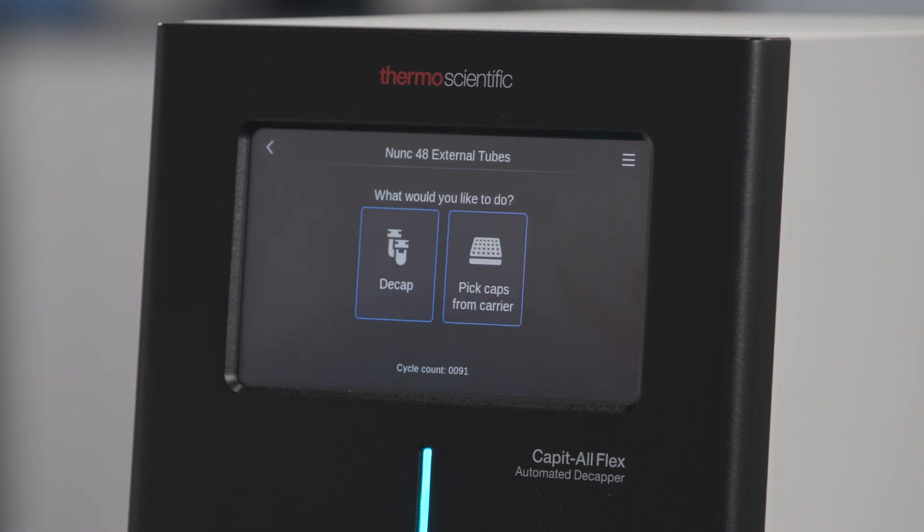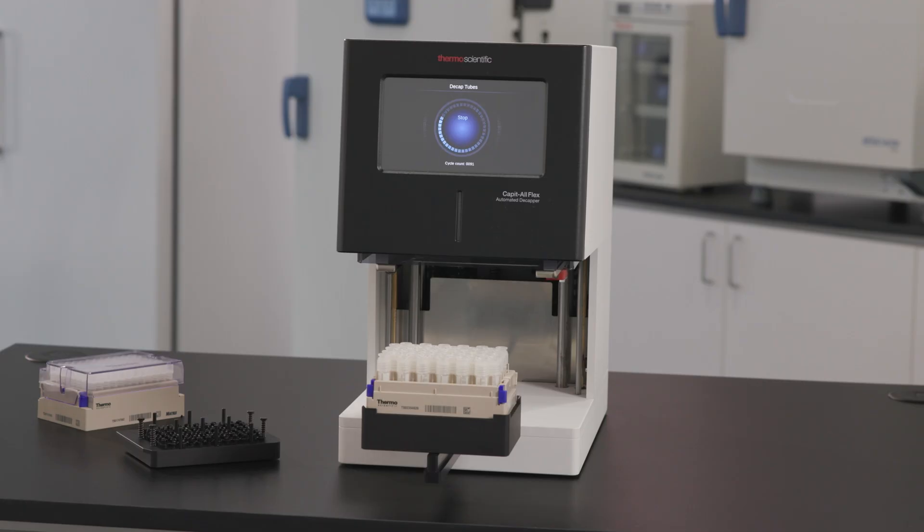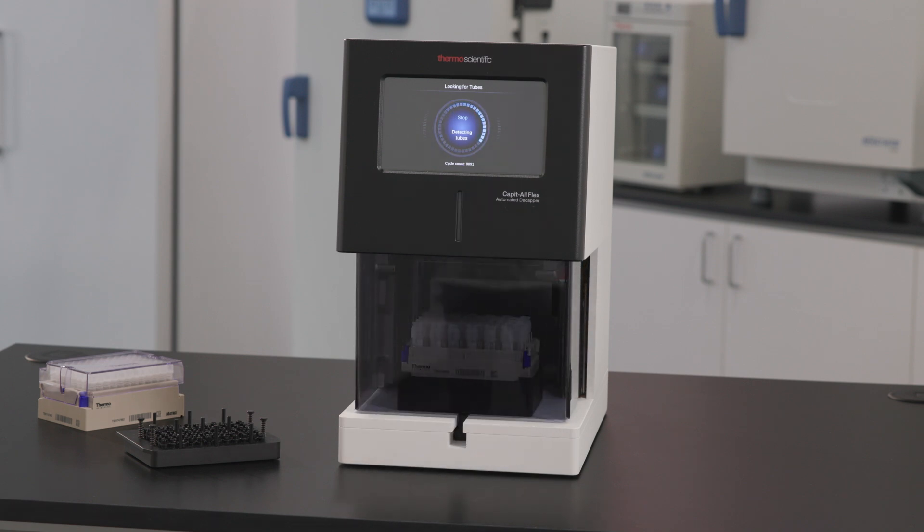Next, you'll need to select your operation. Select Decap to decap tubes, or Pick Caps from a carrier to pick up caps from a tray. The instrument will then detect which tube is being used so it can apply the appropriate parameters and begin the decapping process.